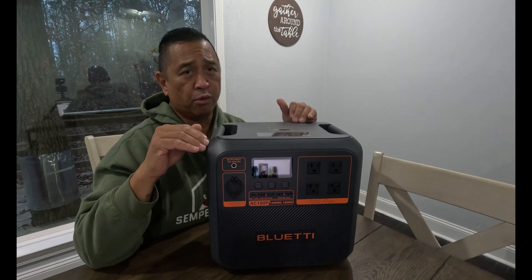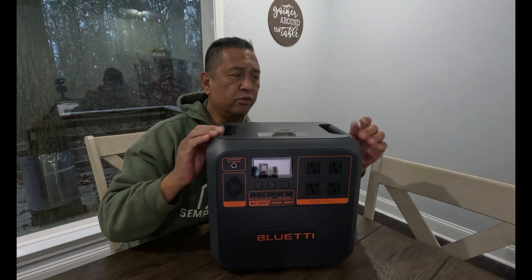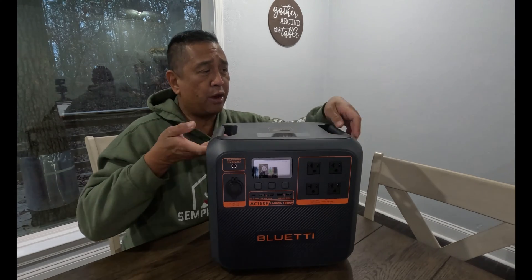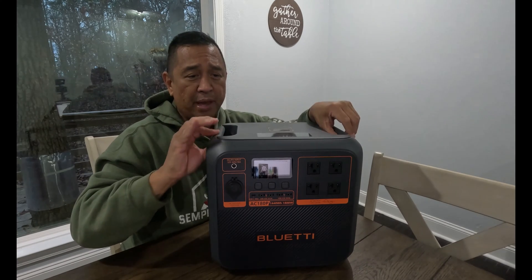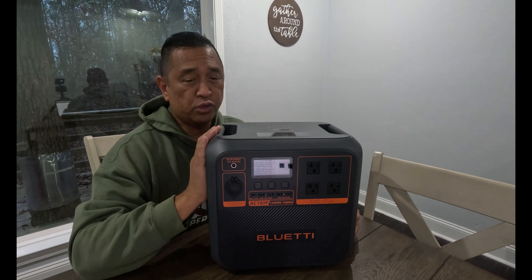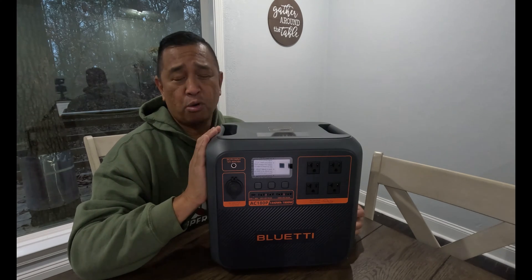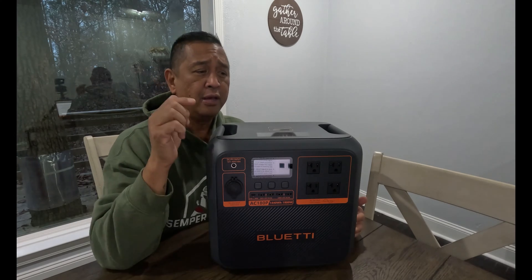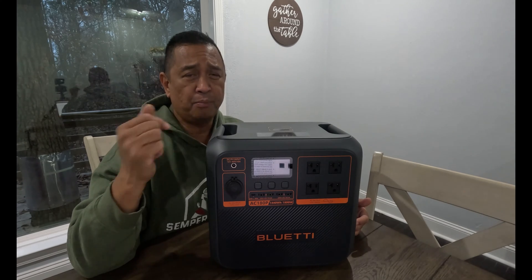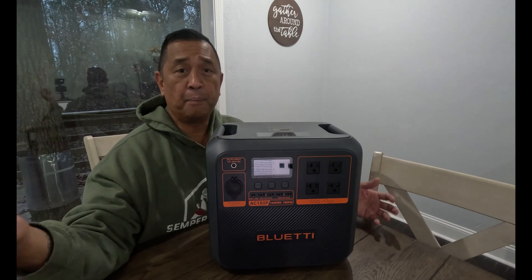The AC180P is compact and portable. It only weighs 37 pounds and has two convenient carrying handles protected with a rubber grip, so if your hands are wet or sweaty there's no slippage, making it easy to carry around to your next adventure. The AC180P also boasts 1800 watts of continuous power and supports a power lifting mode where you can use the BluEtti app to boost this power station to 2700 watts to power your big equipment or large appliances.